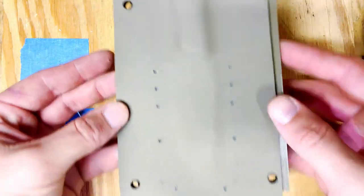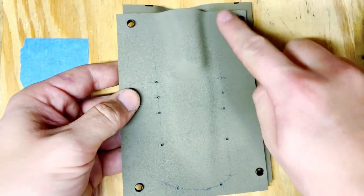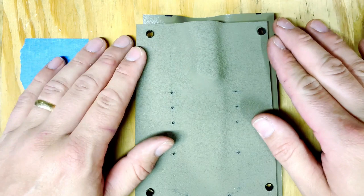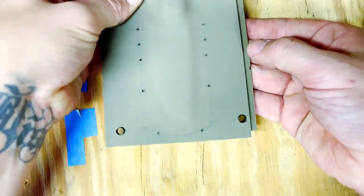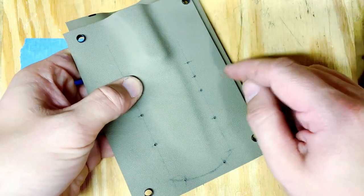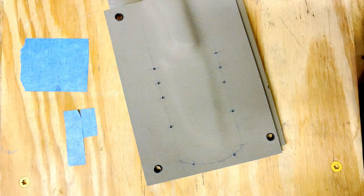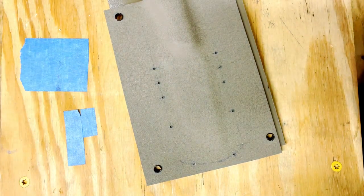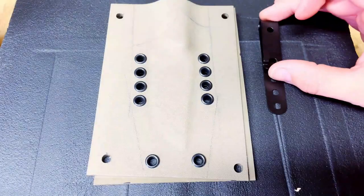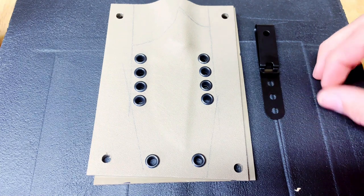I've put some eyelets in the corners because I know that material is going to be cut off — it helps me lay it flat when I'm drilling each hole, and it lines everything up perfectly every time. Even if I drop it, the clips fall out, or I have to take it apart to clean it, I know it's going to go back exactly the same. These pocket clips have hole spacing of a half inch apart.